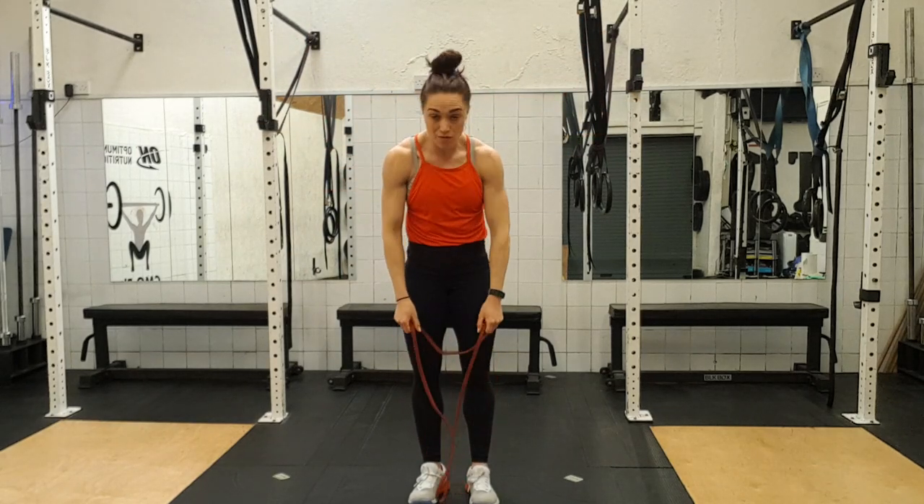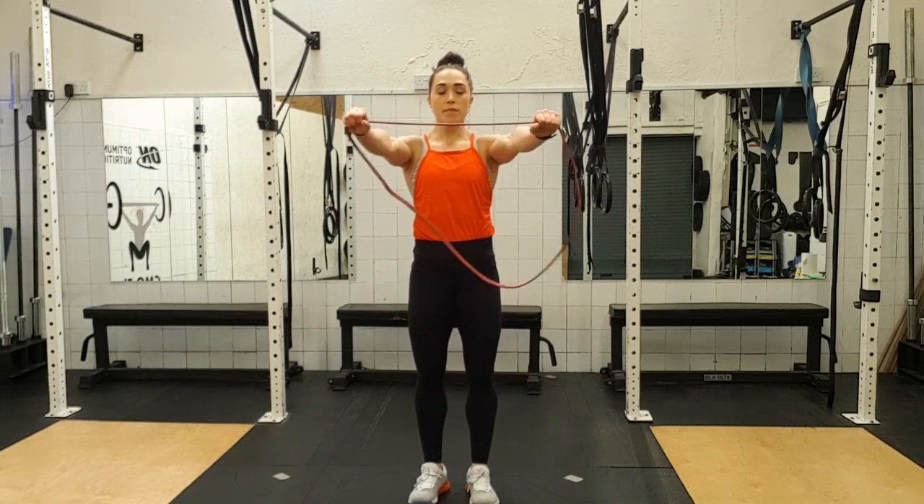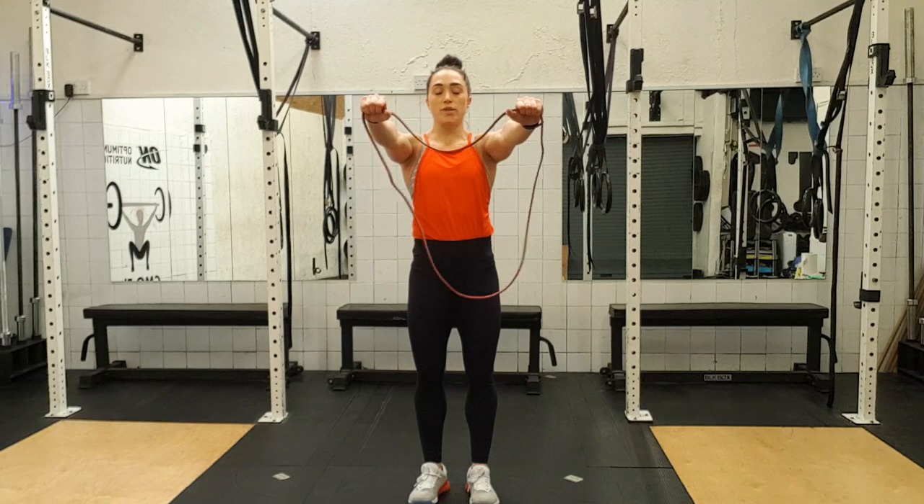Give your arms a little shake out — that's one round done. You still have two to go. Pants facing down.